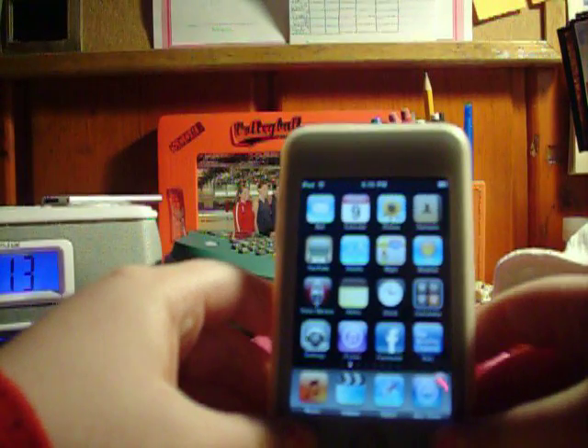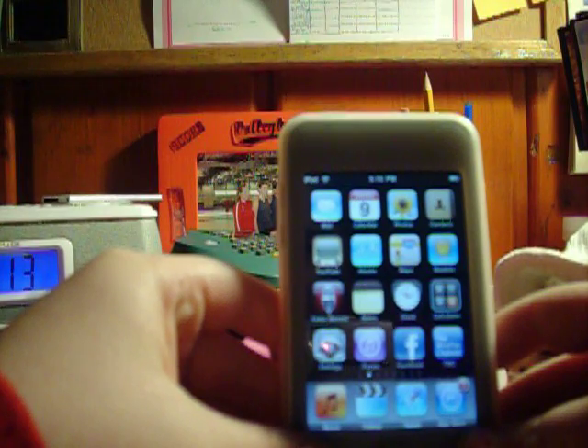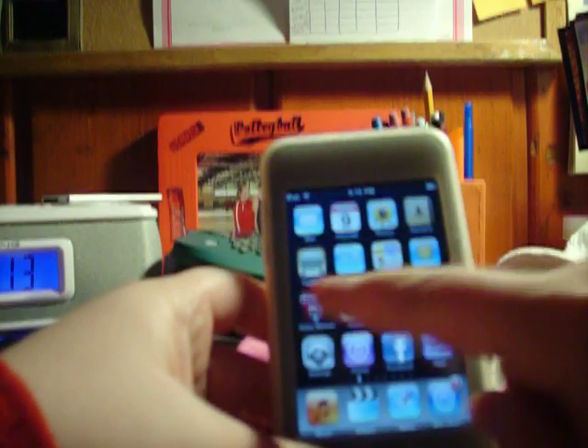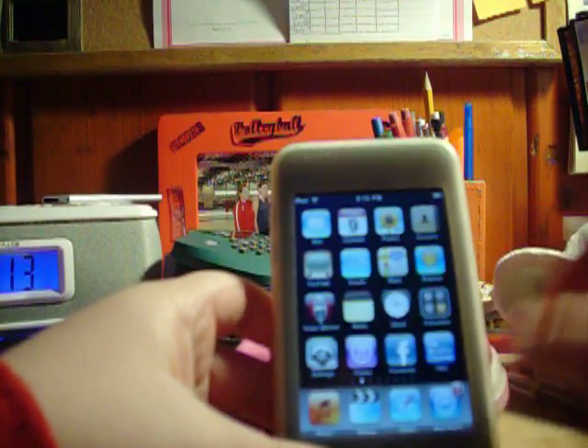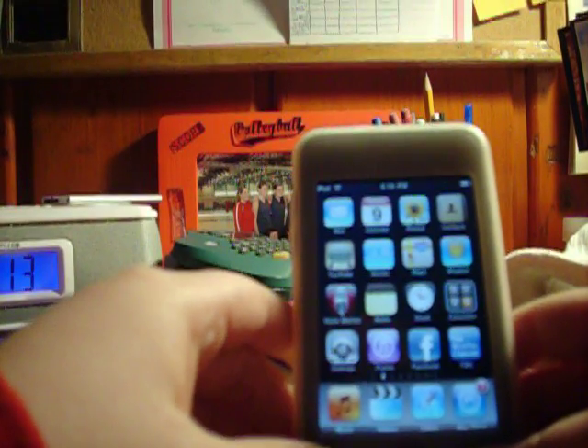Hi YouTube, today I'm going to show you how to reset your iPod Touch first, second, or third generation. This is for if your iPod freezes up or does any of that weird stuff that typical iPod Touches do.